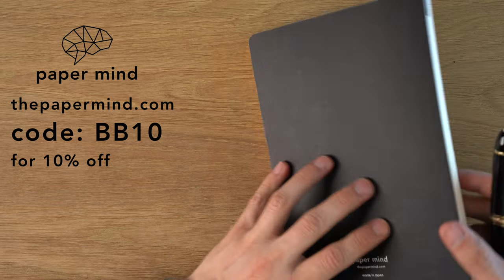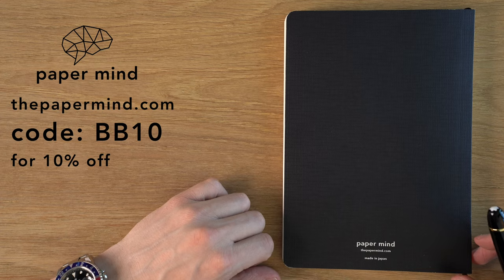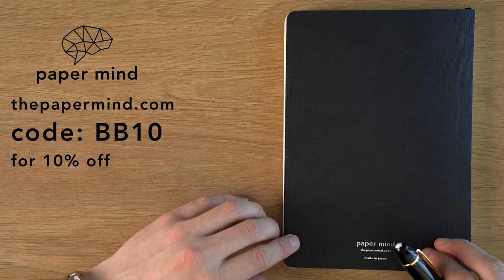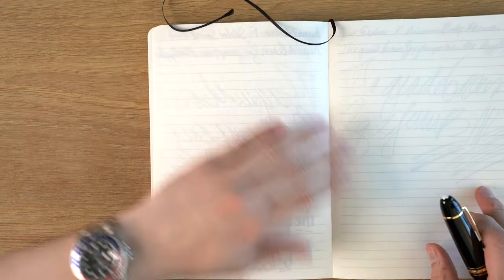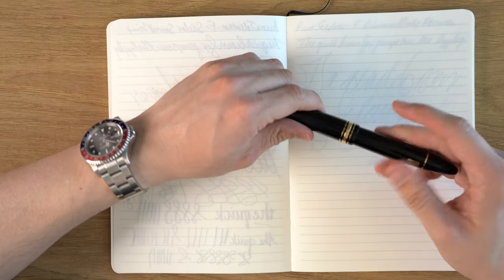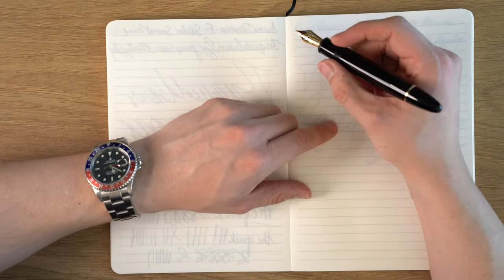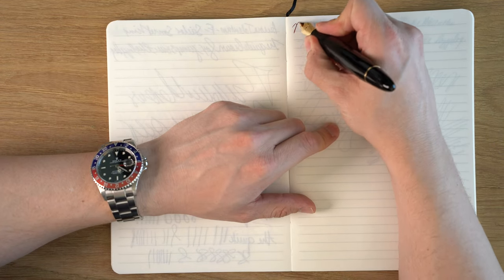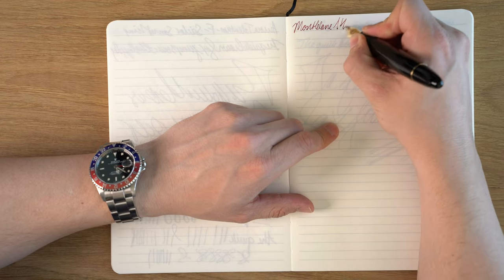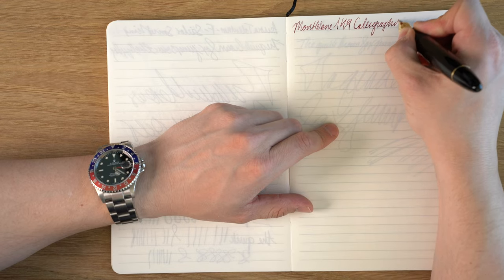Let's do the writing sample. I'm going to be doing this writing sample on a Paper Mined Mitsubishi bank paper notebook — this is my company. It's my personal favorite paper to write on. For Blake's Broadcast viewers and subscribers, I'm giving 10% off with code BB10 at checkout. I've done paper tests on each side of this, so sorry about that, but I'm running out of pages. This is a Montblanc 149 calligraphy nib.